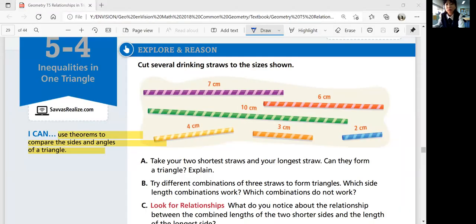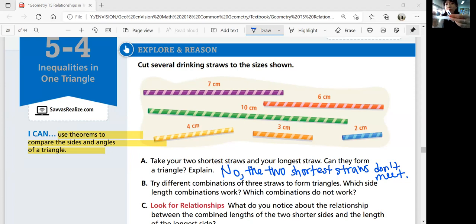So let's write that down. You can say that the two shortest straws don't meet — the 2 centimeter and the 3 centimeter wouldn't meet.